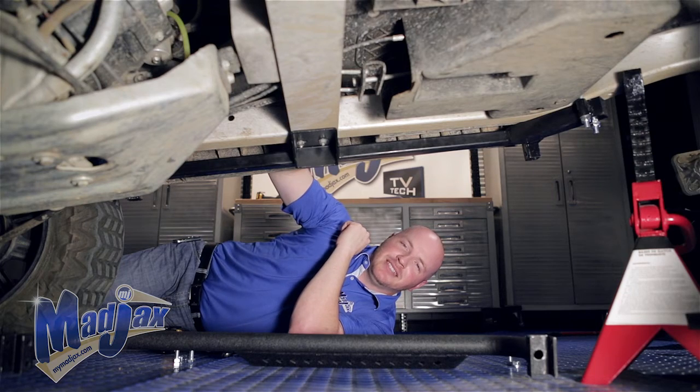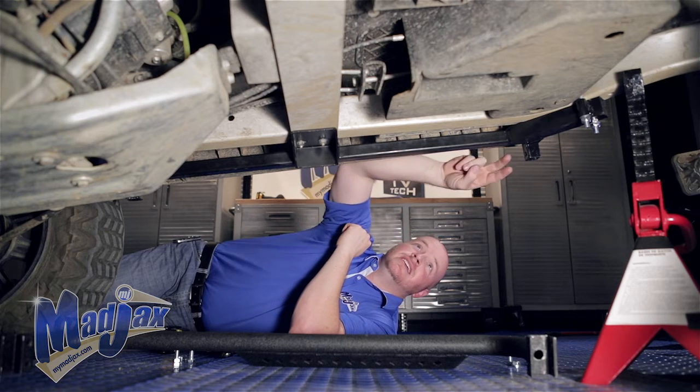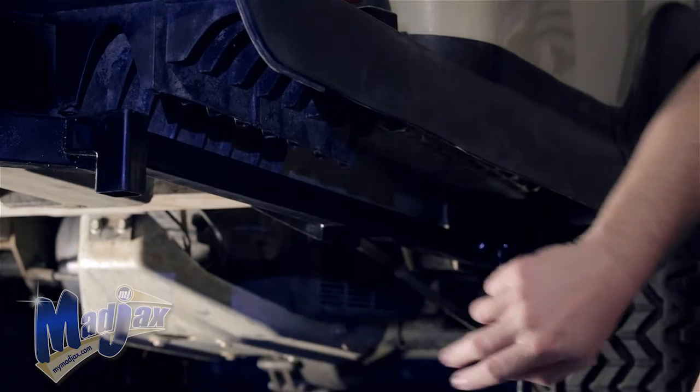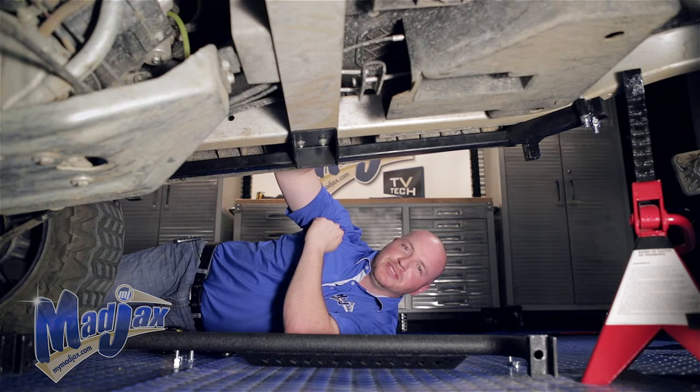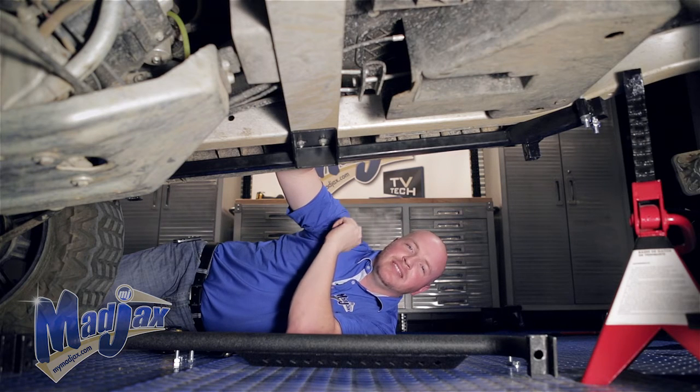Now we're going to attach our side step to our mounting brackets in four locations — two bolt holes here and two bolt holes here — using the 10 by 55 millimeter bolts. Once all four bolts are in place, then we can tighten.